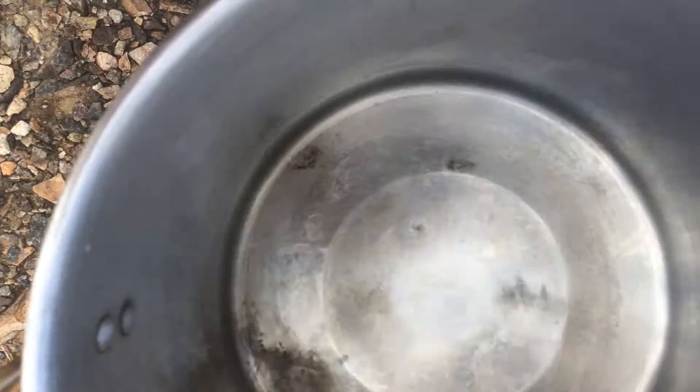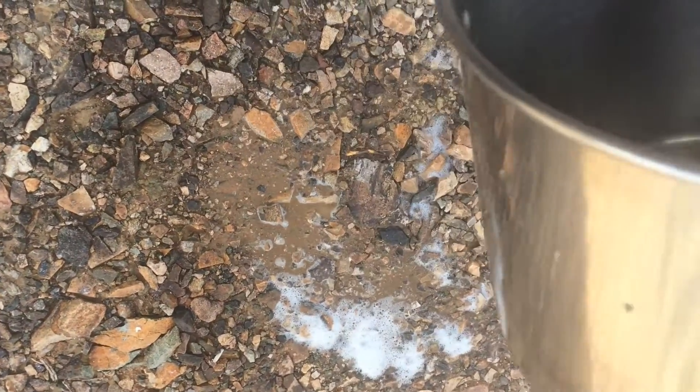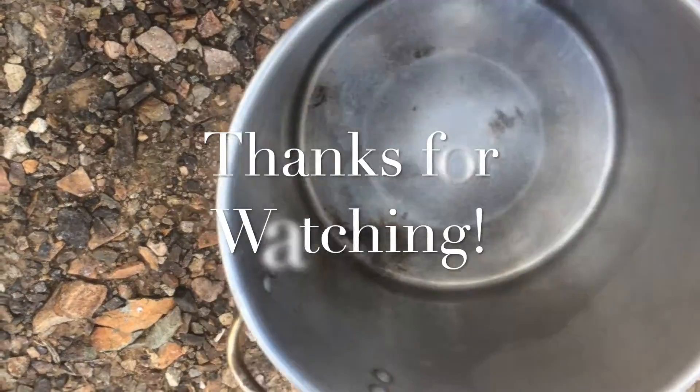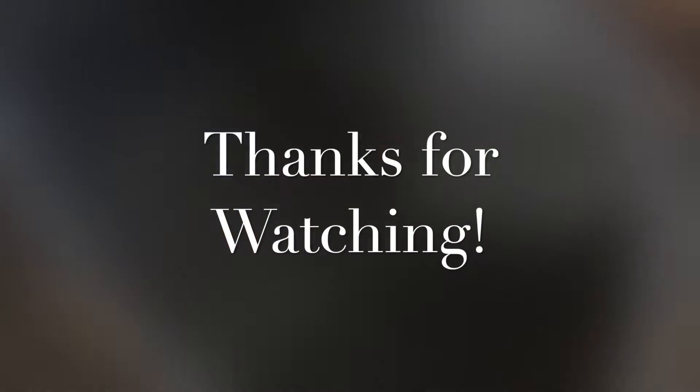Glad I only paid 50 cents for it at a garage sale. Beware — if you put something in fire, it's not going to come out pretty. But it works, and even though it's not pretty, it's still going to continue to work for me, so that's all good.